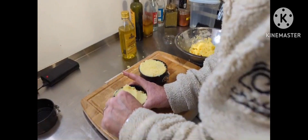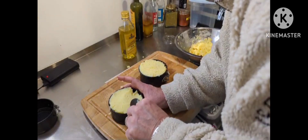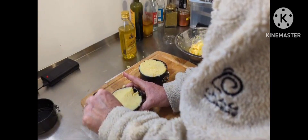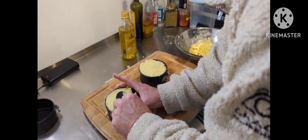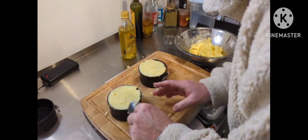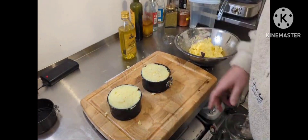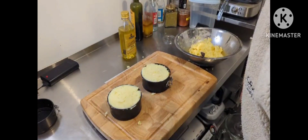I want to try and thin the potato down that I've made and attempt to pipe a bit of a pattern on the top. Not sure what yet, but you'll see when I do it. I'll come back to you once I've worked out what I'm going to do with the top.